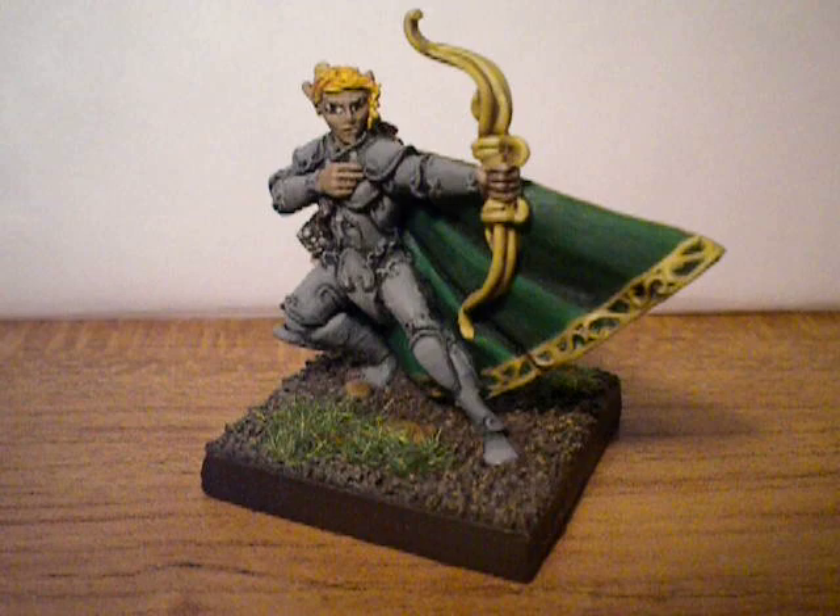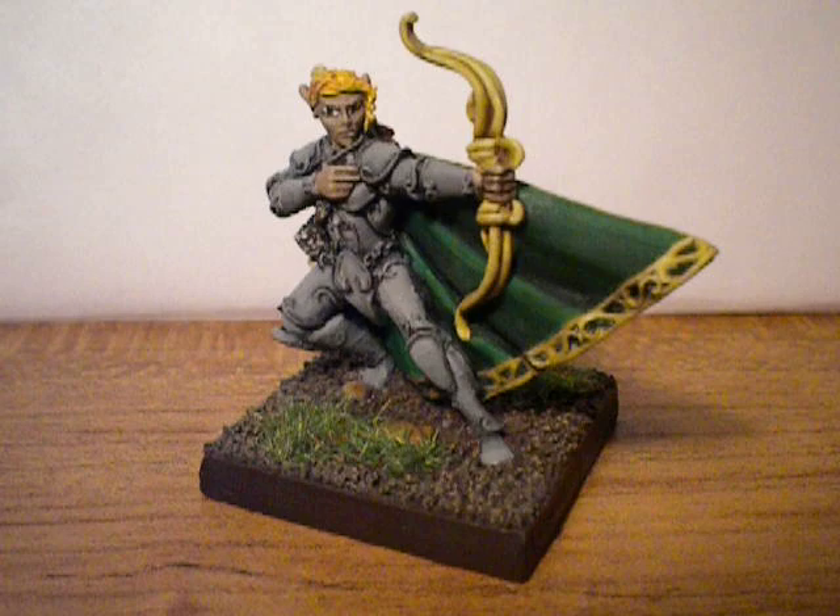I just wanted to show this miniature. This is again from the Reaper line. I believe it's Dark Heaven Legends.